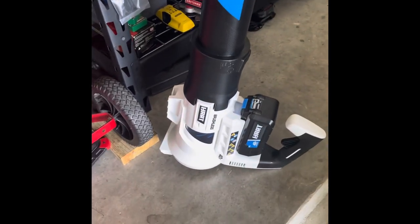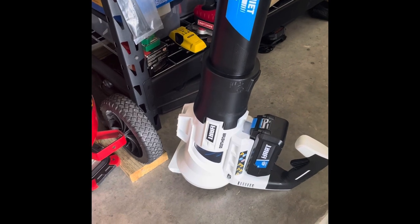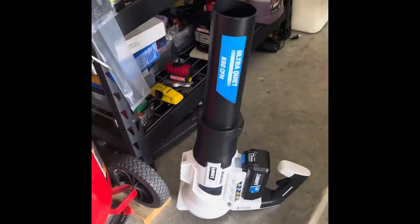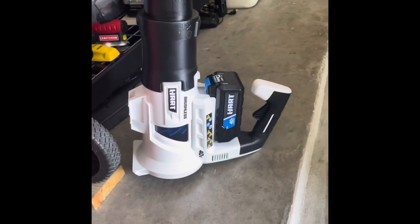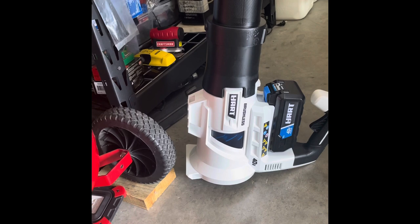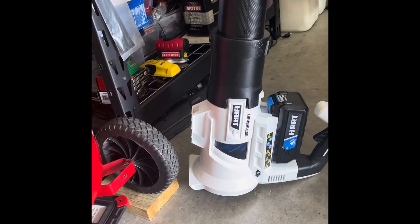I also forgot to mention that I'm going to be posting two pictures of two different readings that I took, and that's going to be from a friend of mine. He bought the Harbor Freight — I want to say it's called Atlas. That one I think was $129, and the flow rate is pretty much the same as far as miles per hour goes.